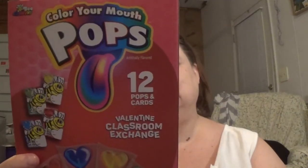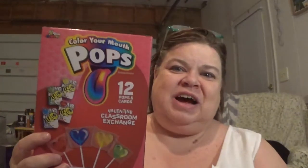I got these — it says Color Your Mouth Pops, Valentine Classroom Exchange, twelve pop pops with cards. They're little heart-shaped pops that apparently change your tongue to different colors. I thought those were super cute. I'm probably going to send a couple of those out to Colorado.